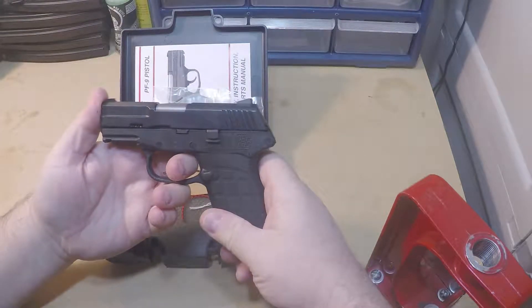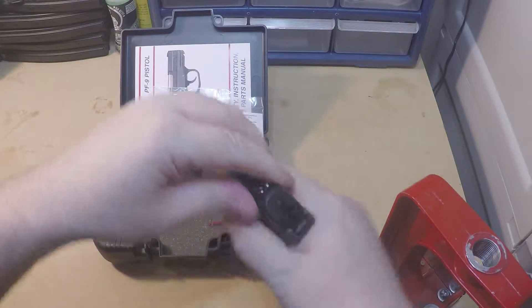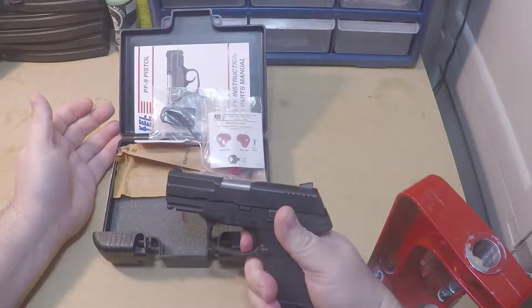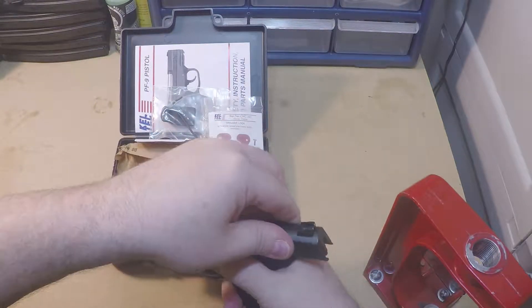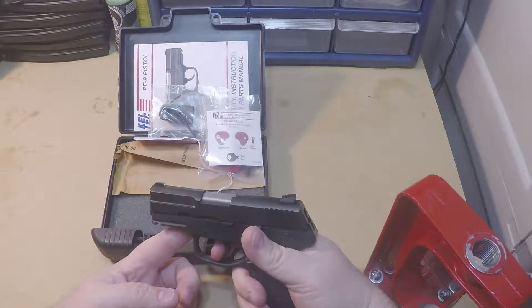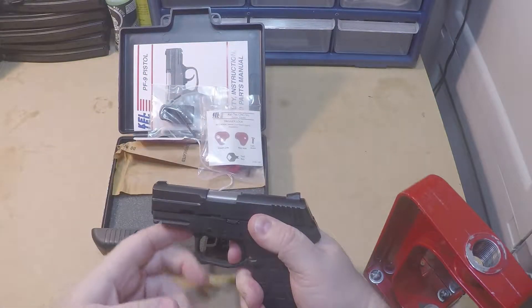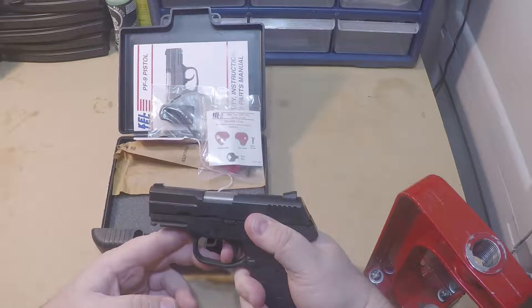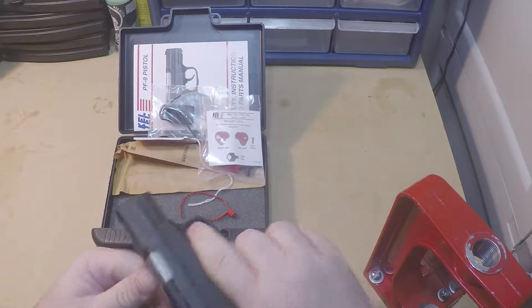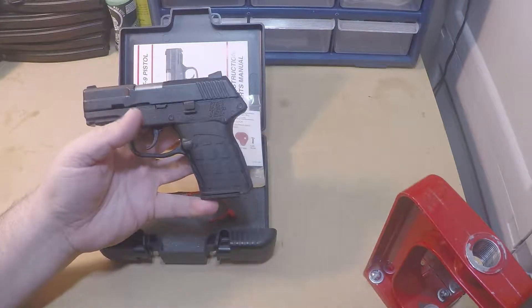The barrel is 3.1 inches. It's got an approximately five-pound trigger pull. The trigger is very long but really not that bad — no more, no worse than some other double-action-only firearms that I carry. It's got a first notch and then a second notch, going all the way out to reset. Not bad, but there are better triggers out there — that's just not why I bought this.